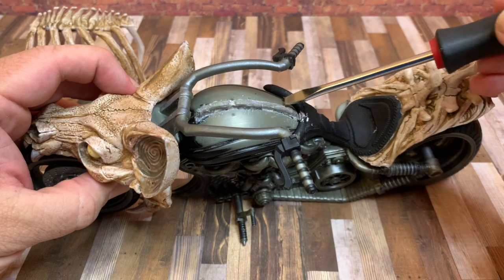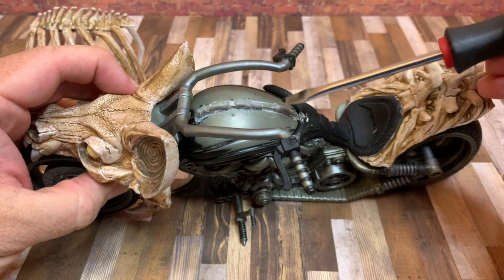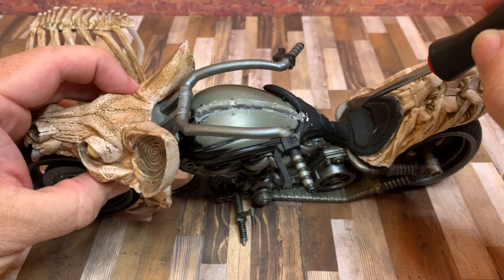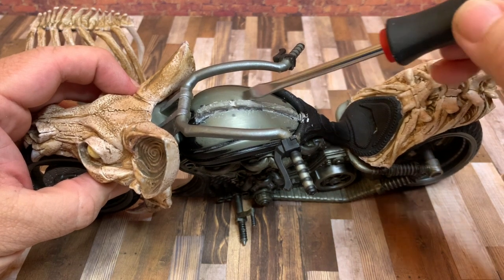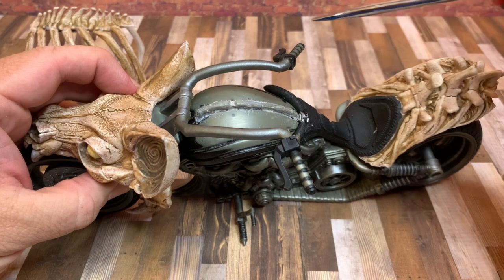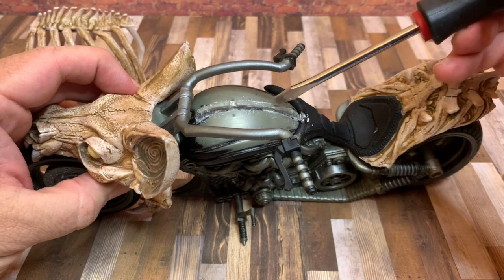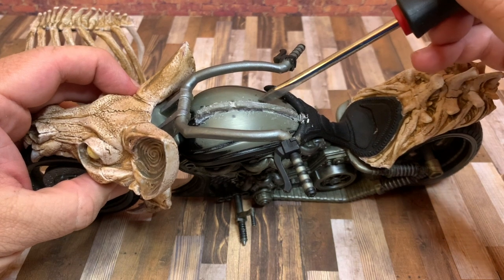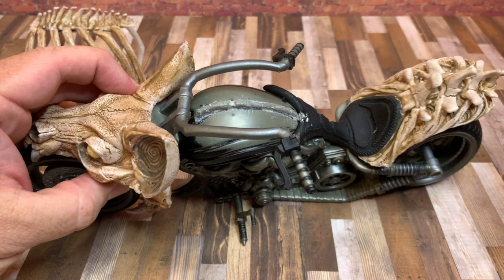Clean it up, but it's still not going to be fully separated because there's one more screw underneath the seat compartment. Plus the glue seeps down into the inside, so you're going to have to take a flat head screwdriver and pry open just a little, working your way up and breaking it open like a clamshell.